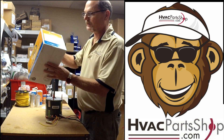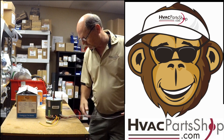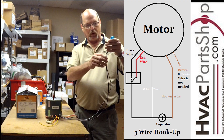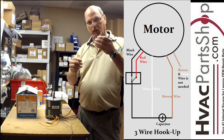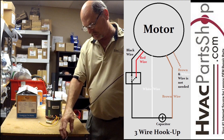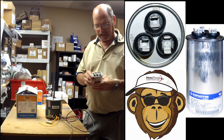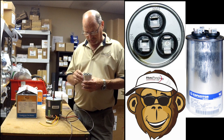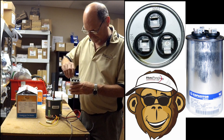The first wiring diagram we'll go over is the three-wire hookup, shown here on the schematic. We've got two brown wires — one with a white stripe and one that's solid brown. These two wires are capacitor wires. In a three-wire installation, you typically have a dual run capacitor on the system. A dual run cap has two purposes: to run the compressor and to run the condenser fan motor. On the dual run capacitor it's stamped at the top — Fan, Common, and Herm.